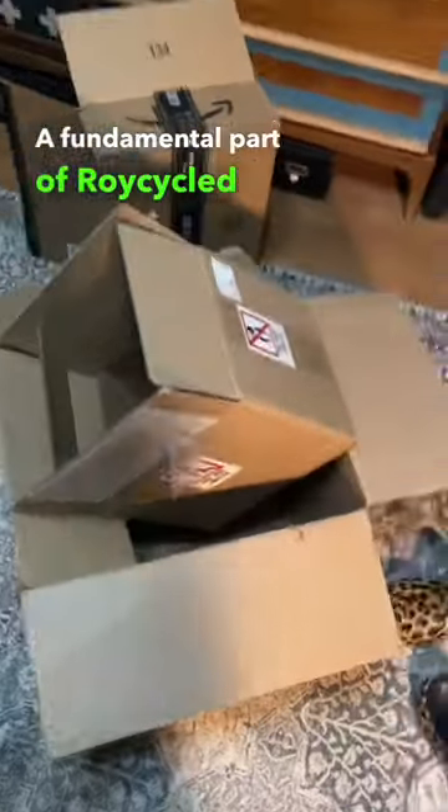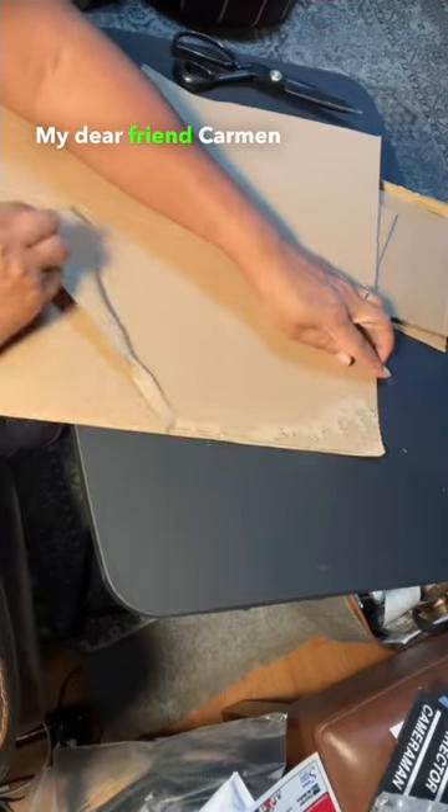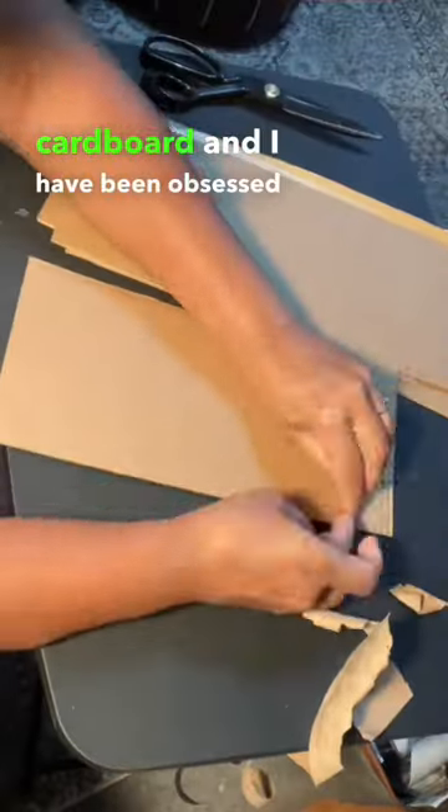A fundamental part of ProyCycle is accessibility, and what's more accessible than a card? My dear friend Carmen of Carmen's Creations did a piece using cardboard, and I have been obsessed.